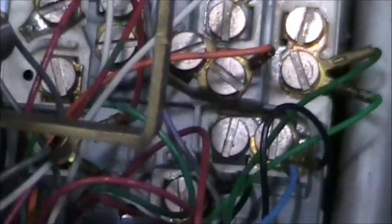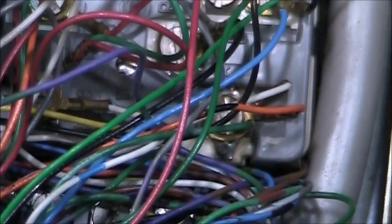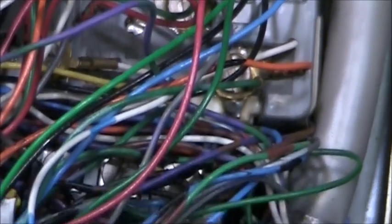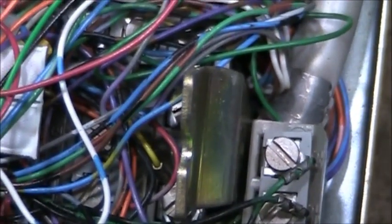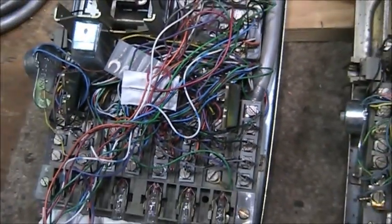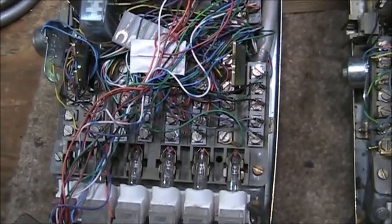The touch tone dials have additional leads for the speakerphone, so we have an orange lead somewhere here on the network, as well as a green-white lead and a violet lead. Otherwise both telephones are the same.